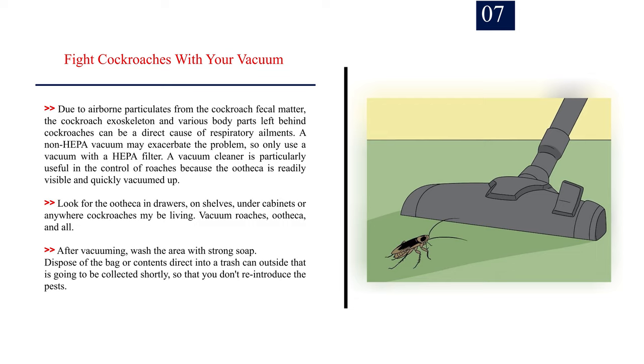A vacuum cleaner is particularly useful in the control of roaches because the ootheca is readily visible and quickly vacuumed up. Look for the ootheca in drawers, on shelves, under cabinets, or anywhere cockroaches may be living. Vacuum roaches, ootheca, and all. After vacuuming, wash the area with strong soap.